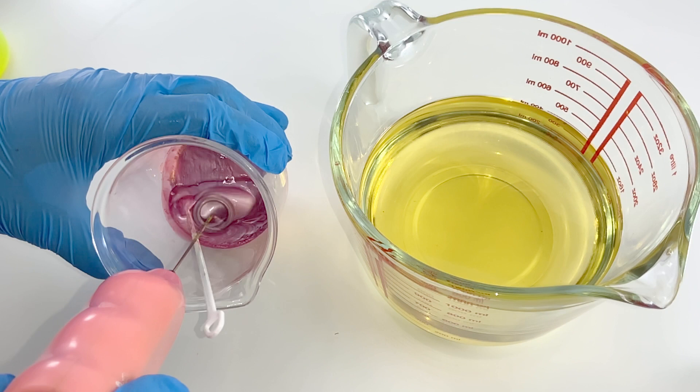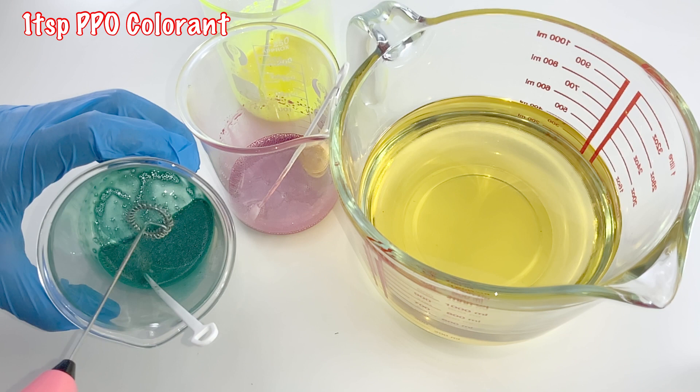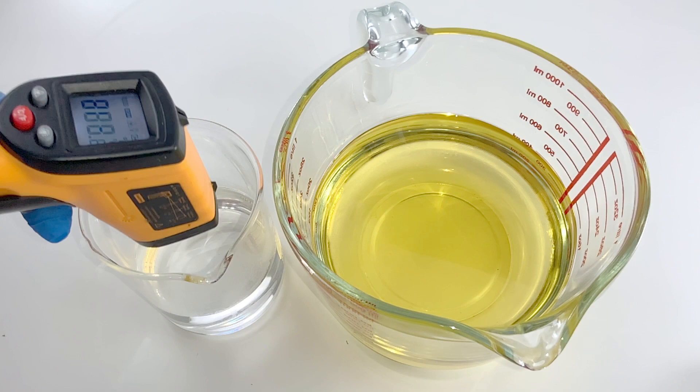First, let us disperse our colorant in oil. I've used the mini mixer to ensure that the colorants are properly dispersed and to avoid color specks in the final bar. Here I have used 1 teaspoon per pound of oil as the colorant load.